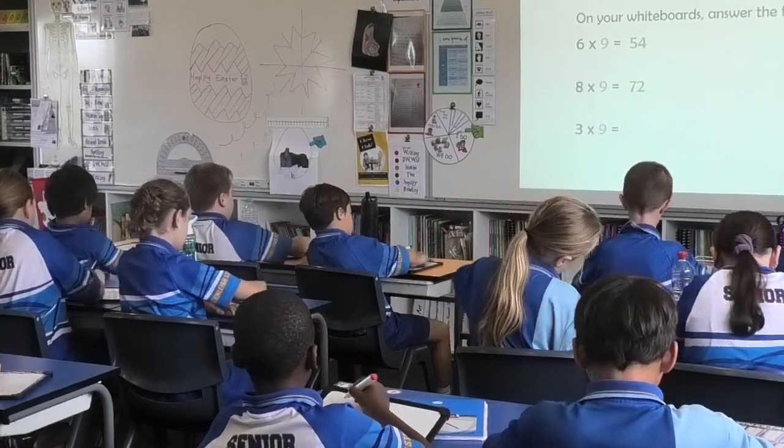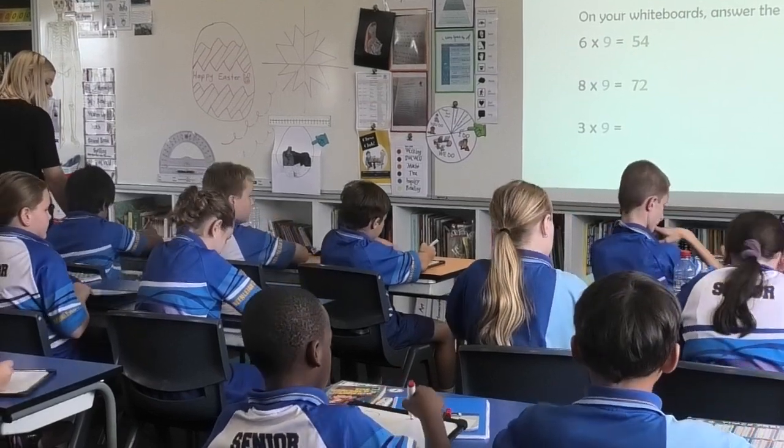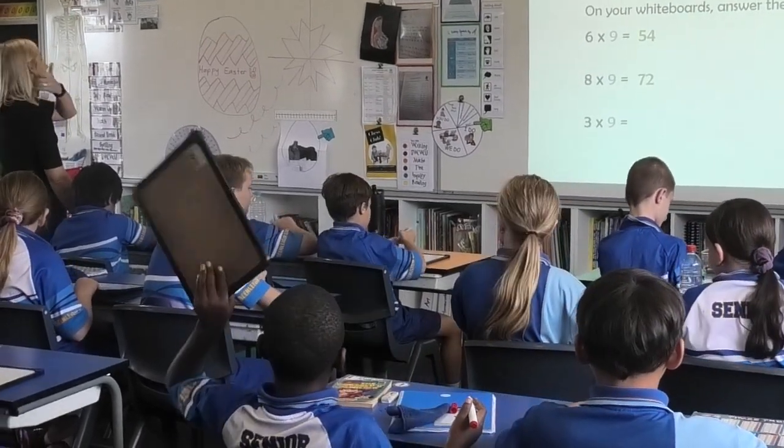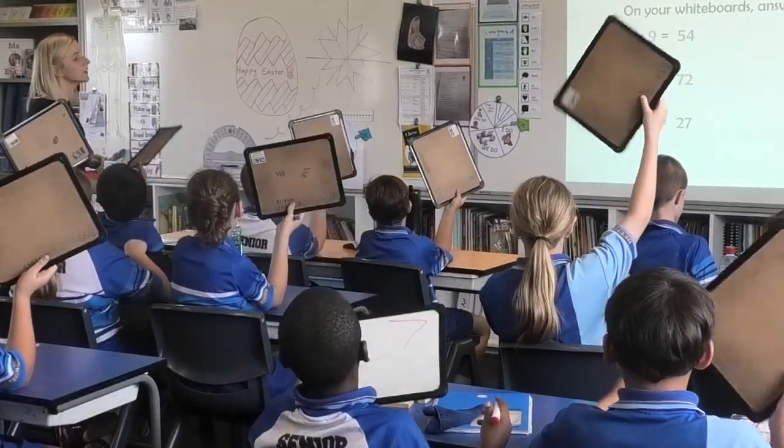Three times nine. Three, two, one. Boards up. Short, sharp, bossy, go. 27. Well done.